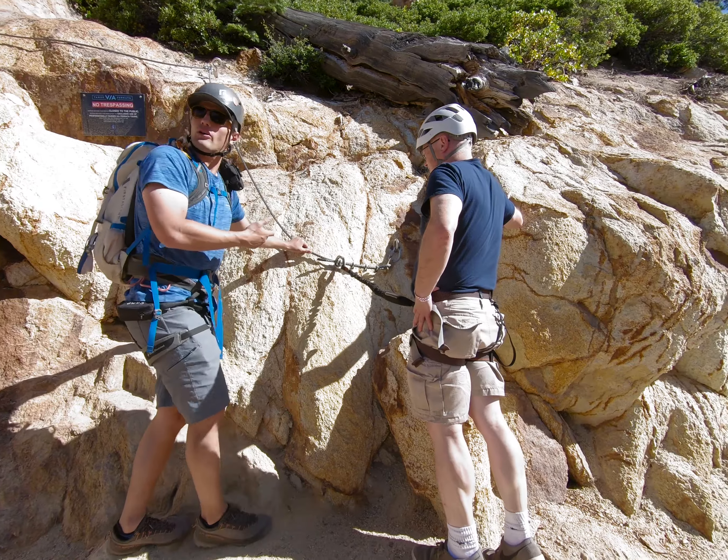After this fun little traverse, we hit a couple of sections that had us gaining altitude really fast. It was really cool watching the beautiful landscape as it just dropped away. Our group was definitely in beast mode that day and we made it to the top of the second section with time to spare.